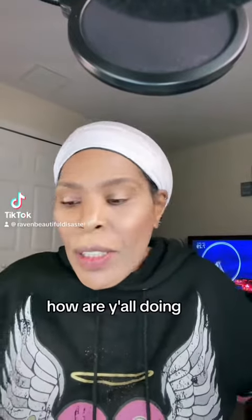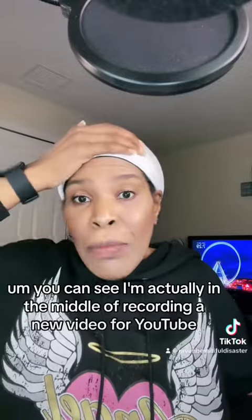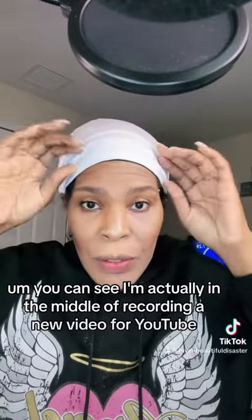What's up beautiful disasters, how are y'all doing? So if you're on my social media platforms — I'm right now posting to TikTok first — you can see I'm actually in the middle of recording a new video for YouTube.